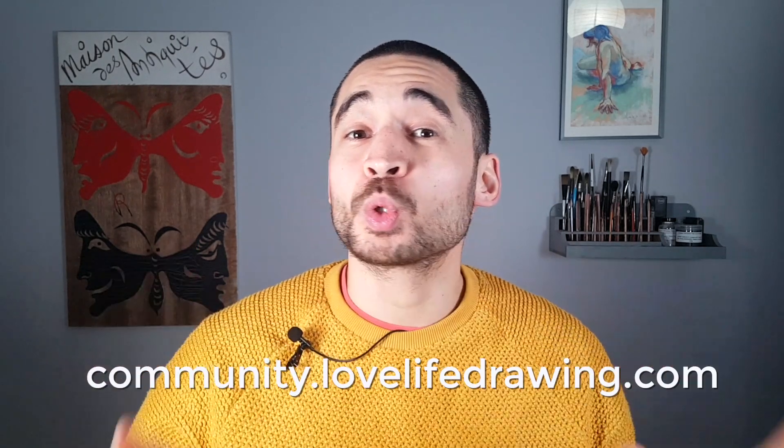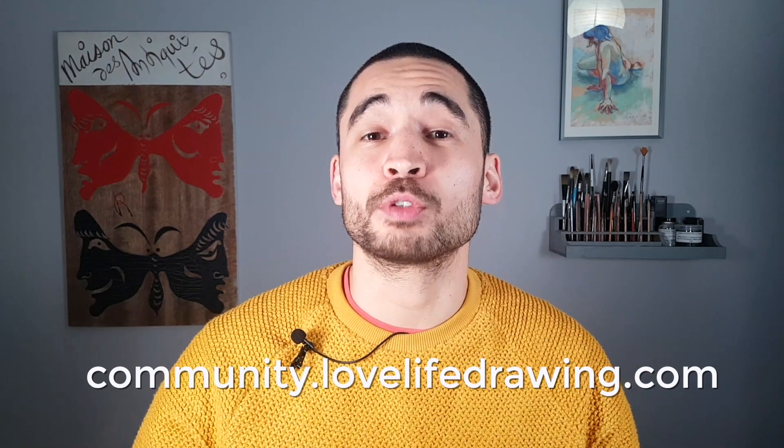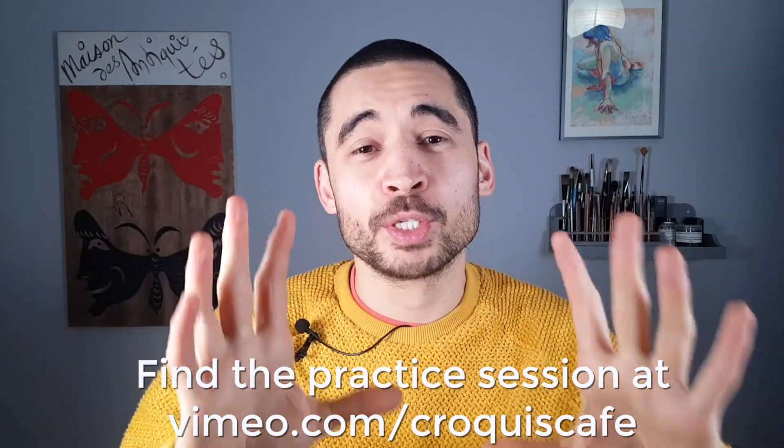Remember, you can post your drawings to the hashtag Figuary 2020 on Instagram and join the discussion with your fellow artists at community.lovelifedrawing.com — it's free to make an account there. You can find your practice session at vimeo.com/crockycafe, or watch another one of our videos on screen. I really wish you all the best of luck for your drawing session, and I'll see you back here tomorrow.